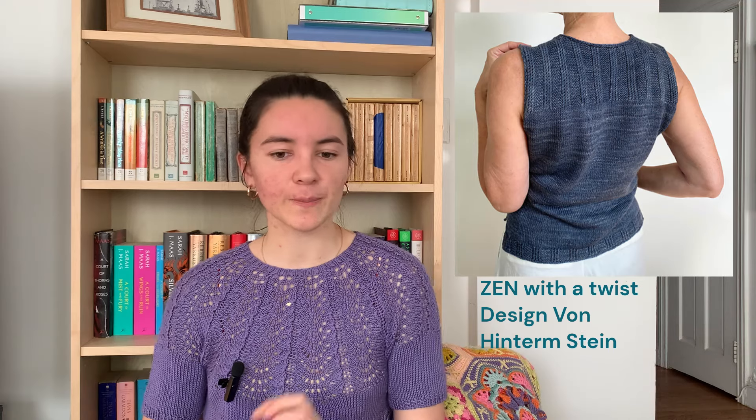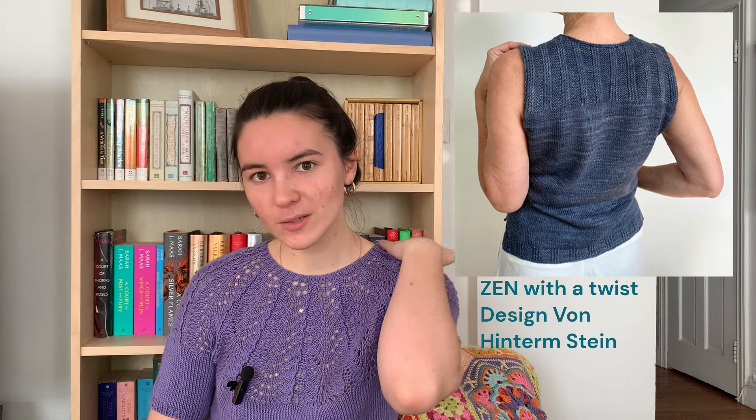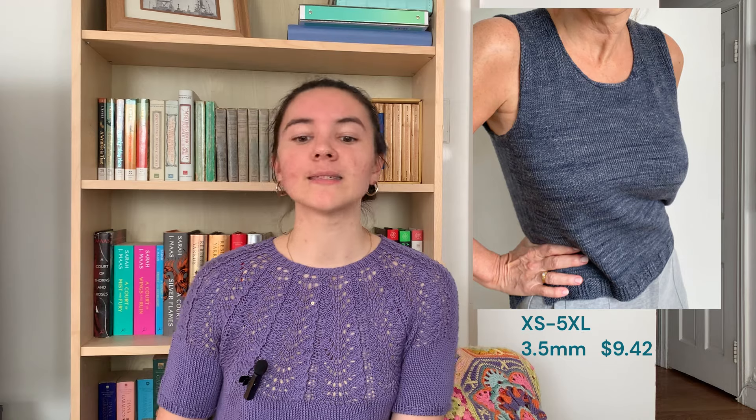The next piece is Zen with a Twist by design von Hinterm Stein. I'll try to get two pictures in so you can see the front and back. It's got a nice twisted rib and garter — so garter in between the twisted stitches, not just purl — featured along the back and also in the front upper section. The hem is like a thicker two-by-two rib. It's a slight scoop neck, and there are multiple body options for construction fit. Available in extra small to 5XL, on 3.5mm needles, and it is $9.42.